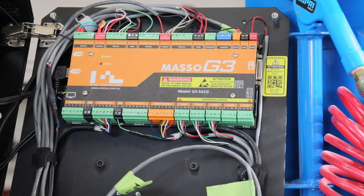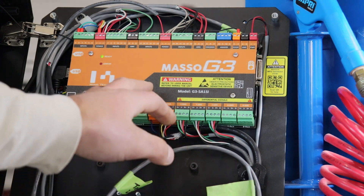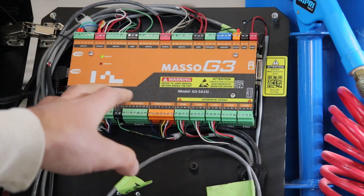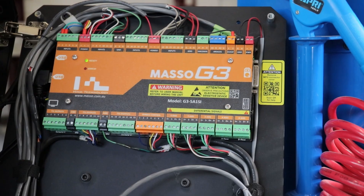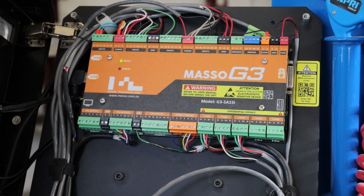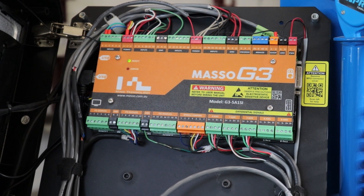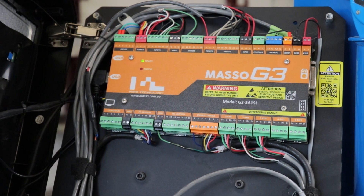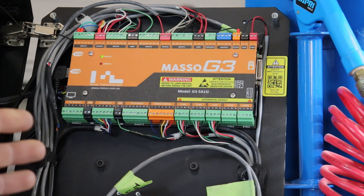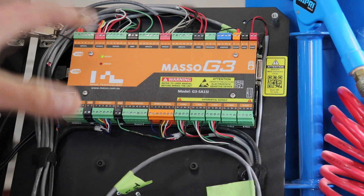I also dislike that they charge you extra for the five-axis version over the three-axis version. We have bought both styles and they both come with the provisions for the A and B axis, so it seems like just a software limitation — when they sell you the three-axis they just remove the functionality of the two additional movements. I feel like that's a little bit chintzy; just give us all five if they're already going to be on the board, but they decided to charge extra for it.